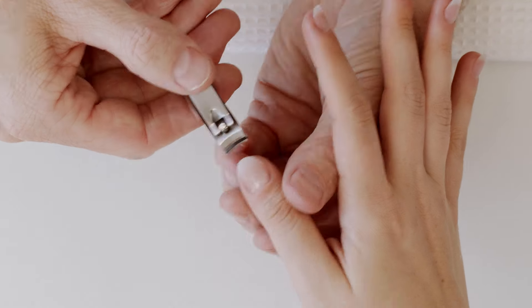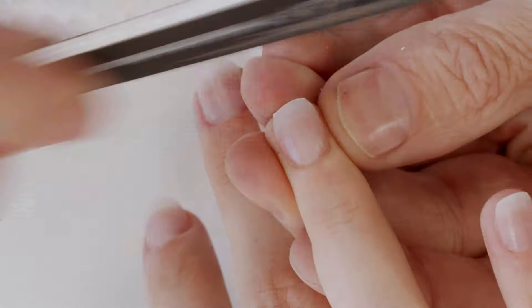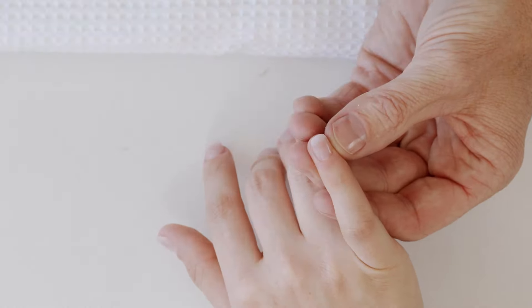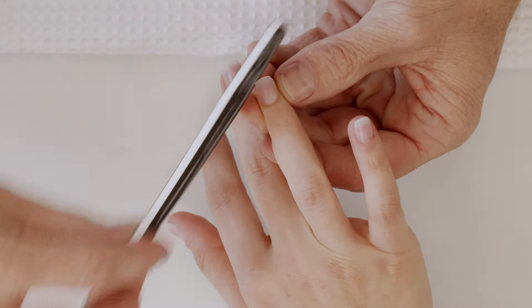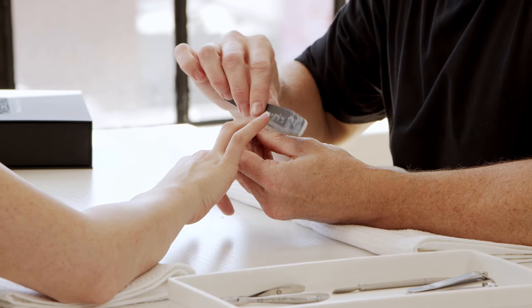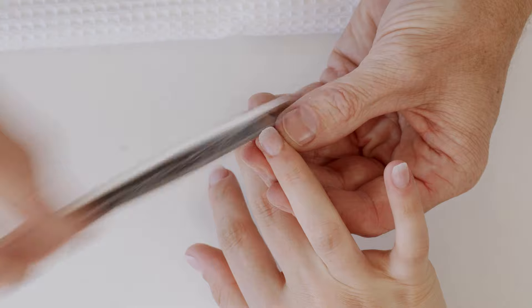Now that we've determined the length of the nail, we want to perfect our shape and we're going to use our file. This is dual sided — one side has a 180 grit and one side has a 240 grit. For this we're going to use the more coarse side. We want to protect the integrity of the nail and file in one direction. Notice how I tie the sides in, leaving the length that we created, then filing from the corner to the center.